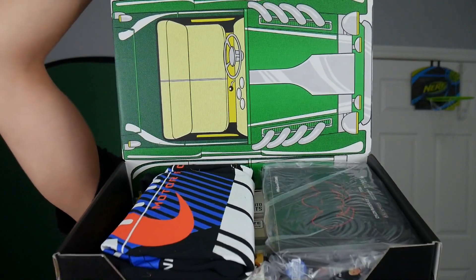Oh, that opened way quicker. Alright, you guys get the first look. Oh shoot, there's a lot of stuff in here.